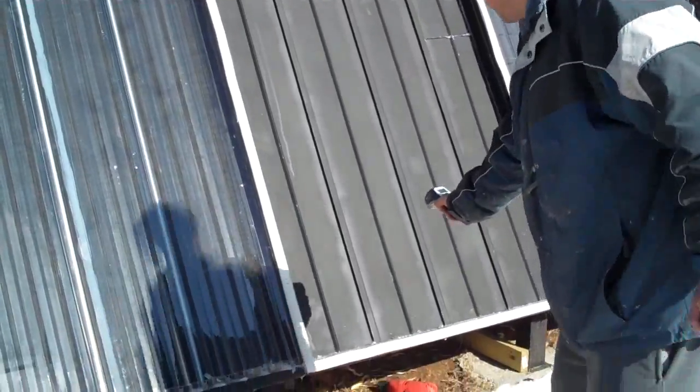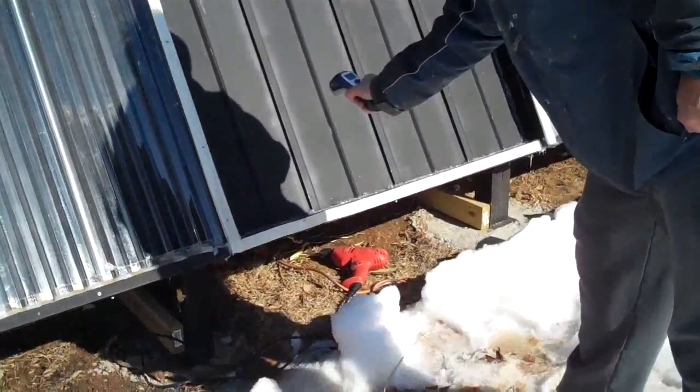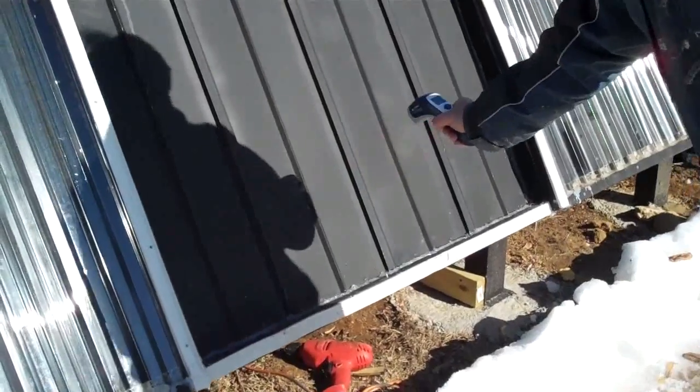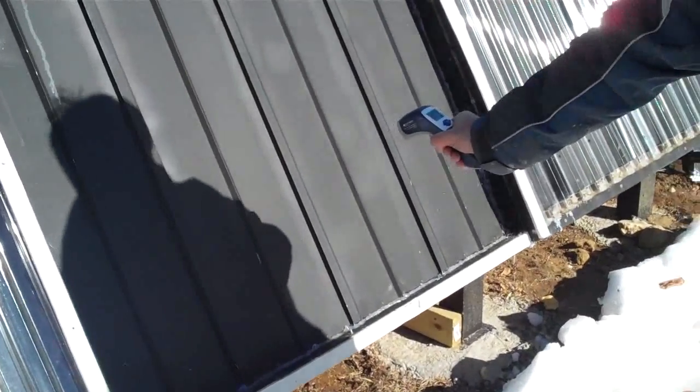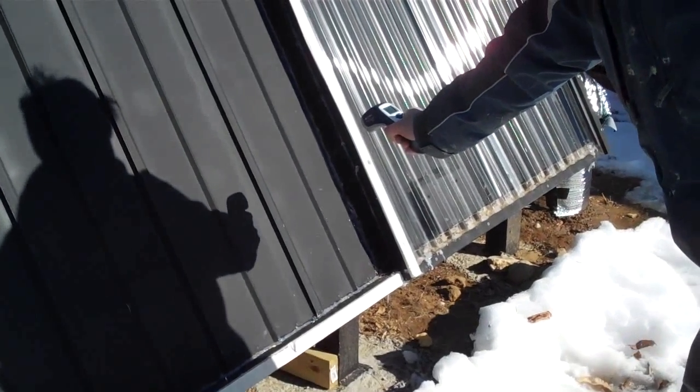If I read about a foot from the bottom, it's about 70 on the left, move to the middle it's about 80, and over here on the right, 93.